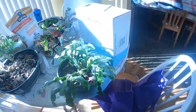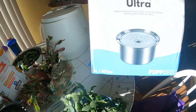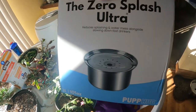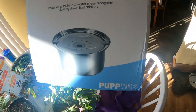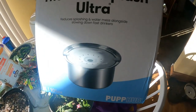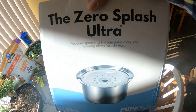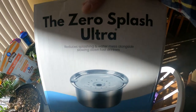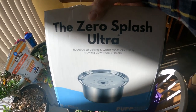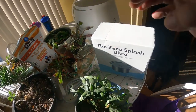Here's the box — it's the Zero Splash Ultra, three liter size, by PupPupHub.com. I'll put a link to the website in the show description. Until next time, this is Art — please like, share, and subscribe to this video and all my other videos. We'll see you later, bye now.